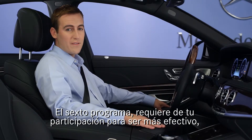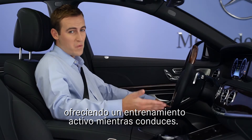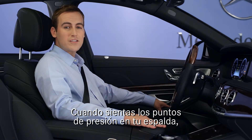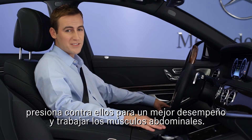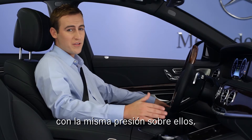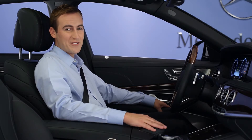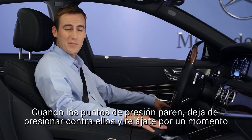The sixth program invites your participation to be most effective, providing an active workout while you drive. When you feel the pressure point on your back, press against it to get the benefit and work out your abdominal muscles. Be sure to keep your feet relaxed and operating the pedals normally, with even pressure under them. And be sure to breathe normally too. When the pressure point stops, stop pressing against it and relax for a moment.